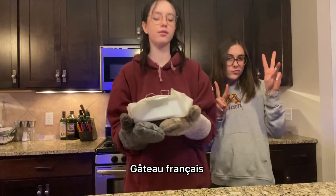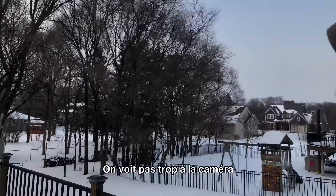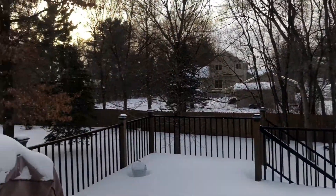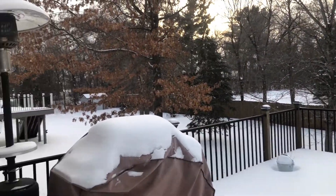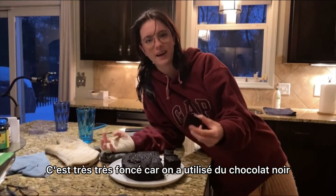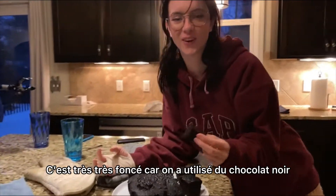And that's it! French cake! We don't see a lot with the camera, but it's snowing a little bit, so that's pretty cool. So that's the work of art that we made! It's very, very good because we have dark chocolate. It's so good!